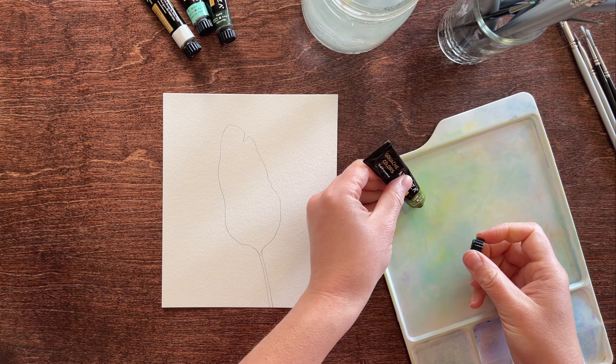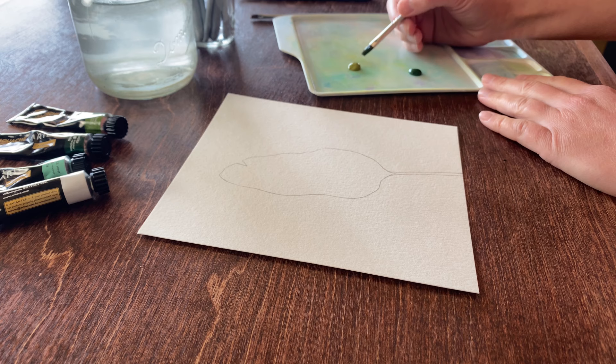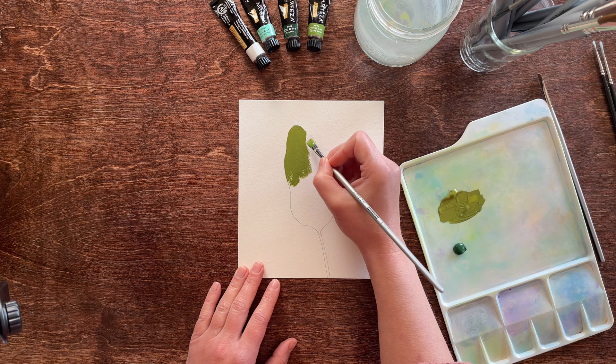Before we get to the fine lines, we'll want our leaf to have a nice color gradient as a foundation to really make the details shine. I'm just adding a bit of water to give the paint a melted ice cream texture so it will go on smoothly but not be transparent. I'll start with a lighter green at the top using a flat brush to fill in the top half of the leaf.